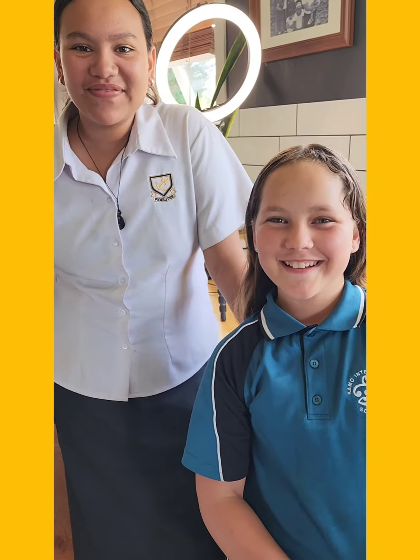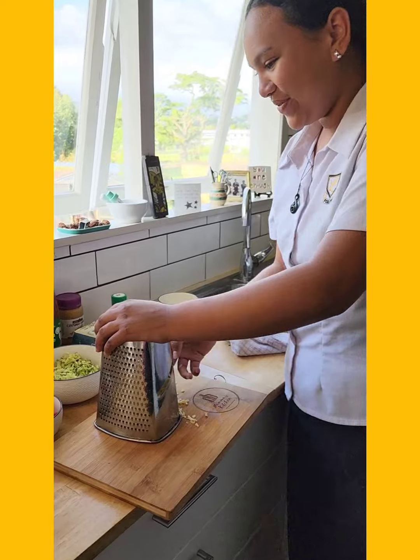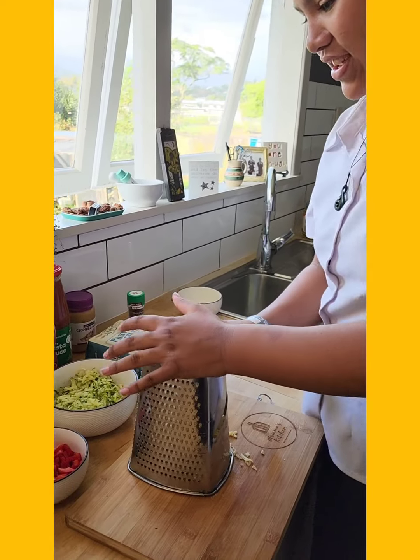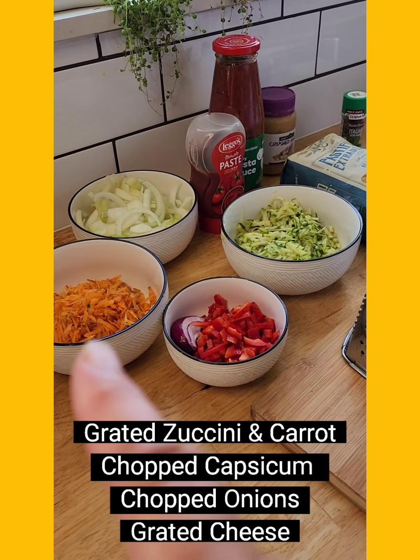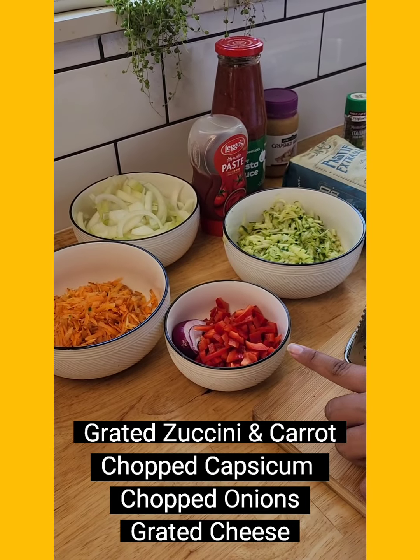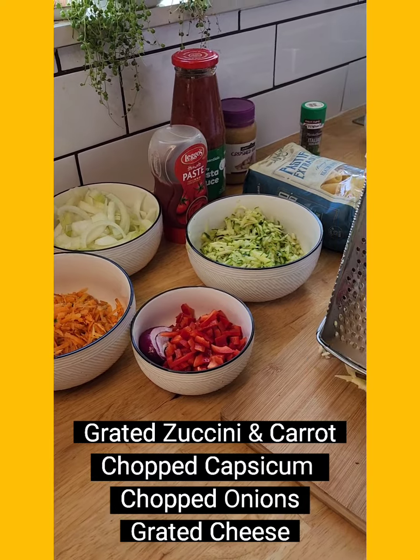And what are we cooking tonight? Pasta and something. That's right, pasta and sausages, and it's going to be great. What did you do? I've grated the zucchini and the carrots, and I chopped two onions and some capsicum, and I've grated the cheese.